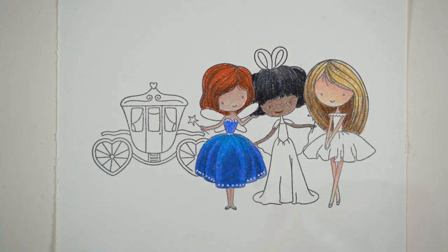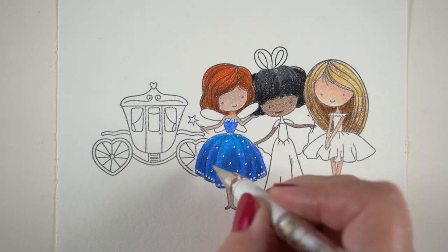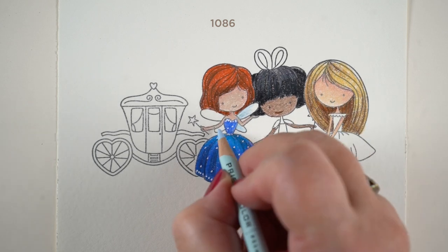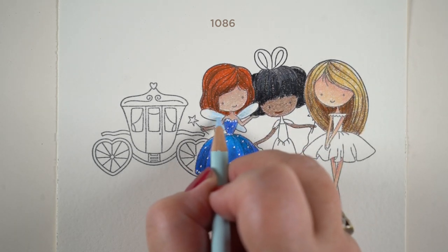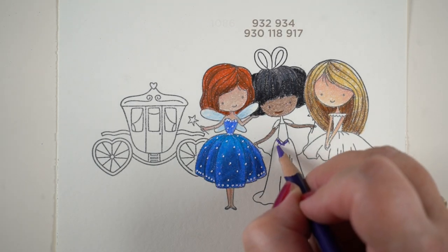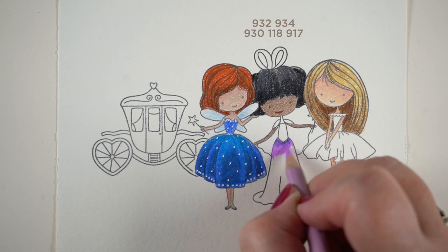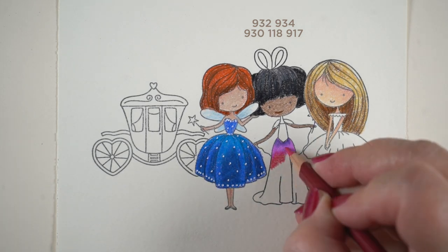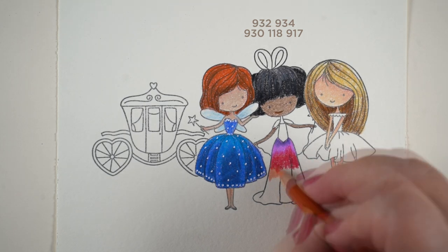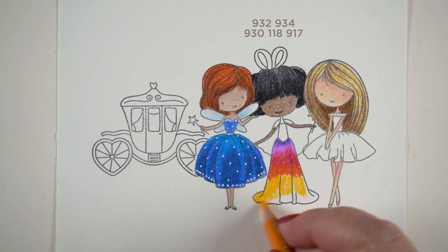Now white pen sometimes works over colored pencils and sometimes doesn't. It can be affected by the types of pencils that you use, the amount of layering, and whether or not you use blending solution. I find that once I put some blending solution down I don't get a very good grip from the white pen. So at the end when I do the background I wanted to put stars in there, and I'll show you what I used to put the stars in since the white pen didn't work.